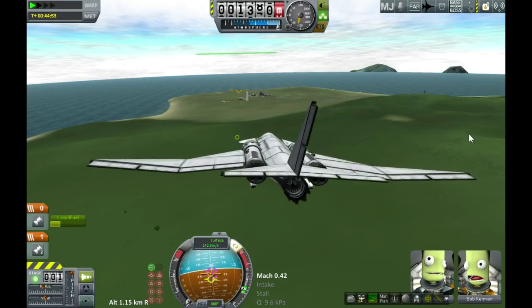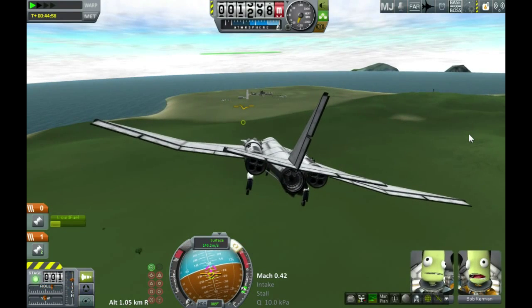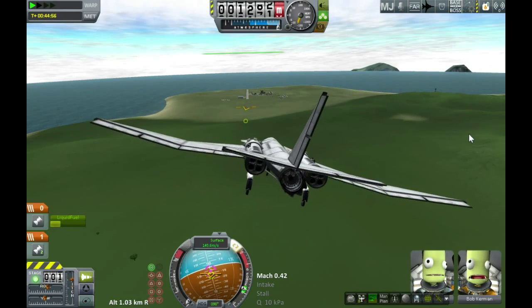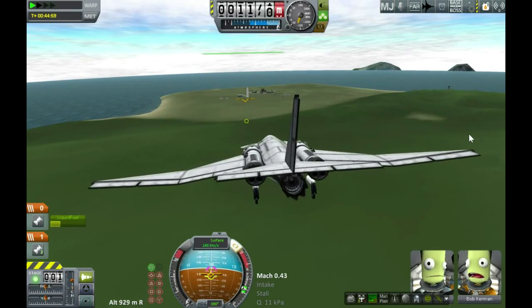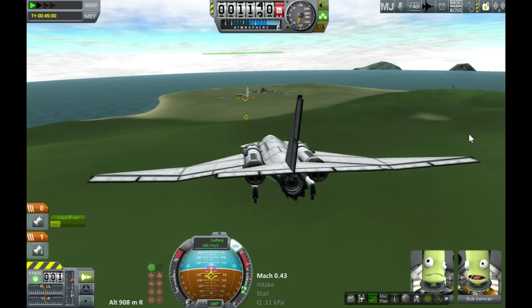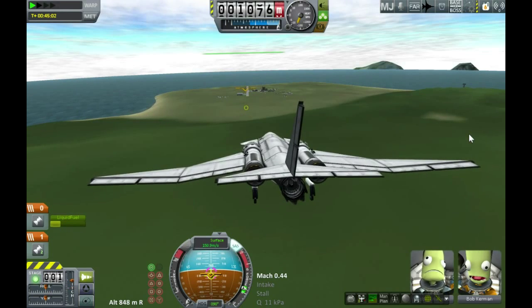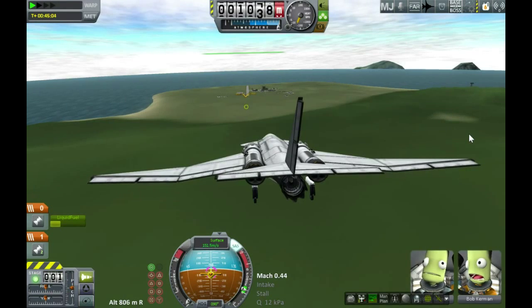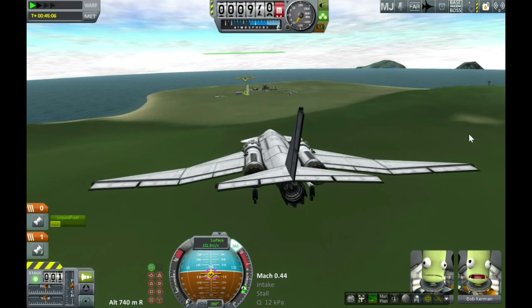In the previous versions of FAR, air brakes were possible but didn't have a lot of effect. In the latest versions they're very effective, especially on lighter aircraft. If you make a little light aerobatic jet, you can use them as Stuka-style dive brakes — just deploy them, put yourself into a full dive, and stay at quite a reasonable speed as you plummet. That could be interestingly useful when multiplayer comes along.